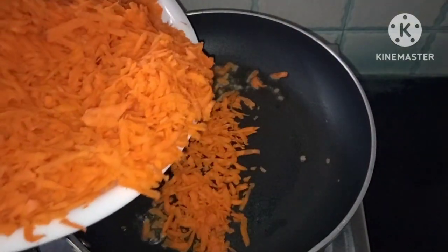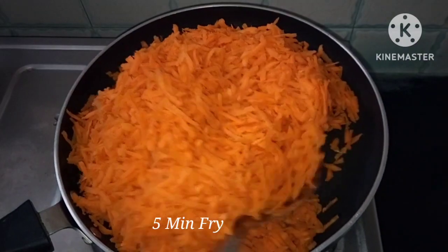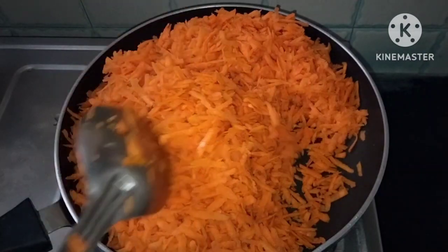Let's fry the carrot in the pan. Cook this process on low flame.